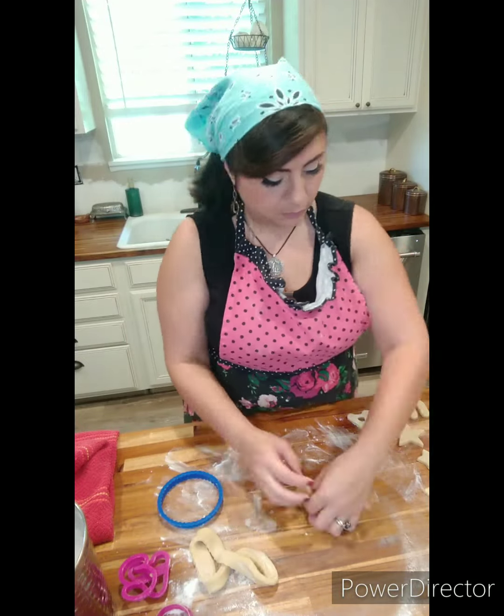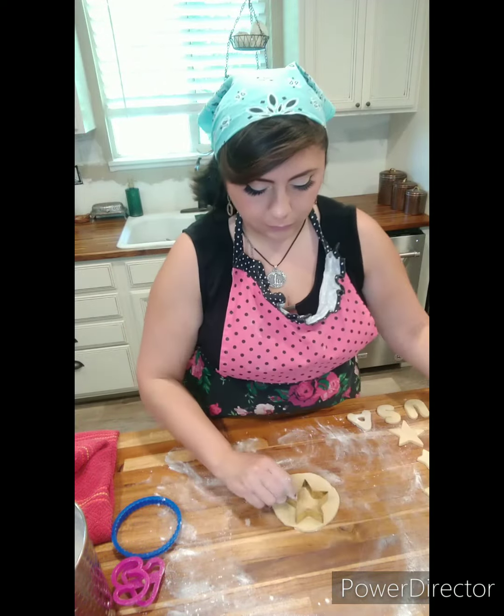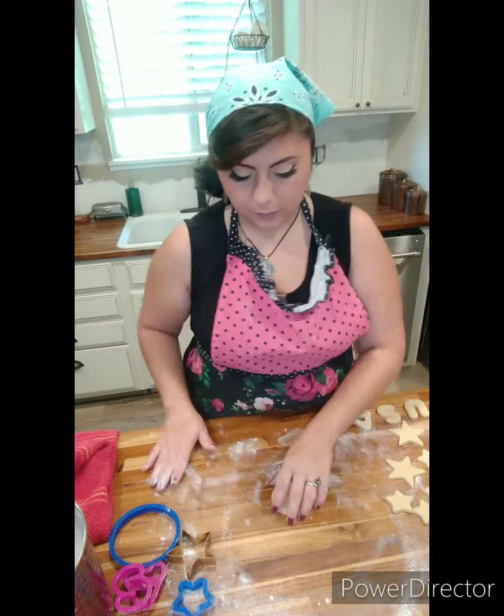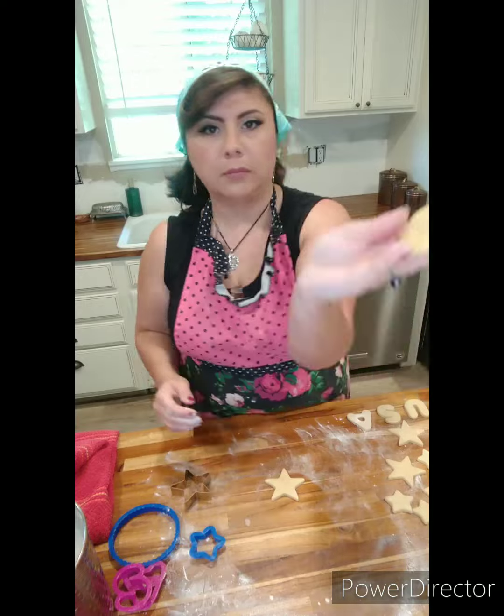I like these sugar cookies honestly without any icing on them. To me, they taste like Nilla wafers and I think they're delicious on their own. At the end here, you'll see me making just one extra cookie just for myself with the remaining dough, because that's usually what happens — you're left with a tiny little ball at the end.